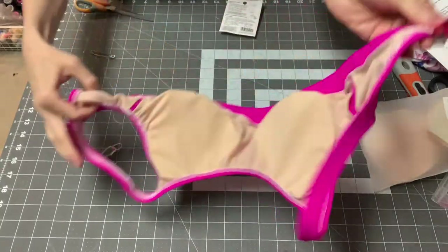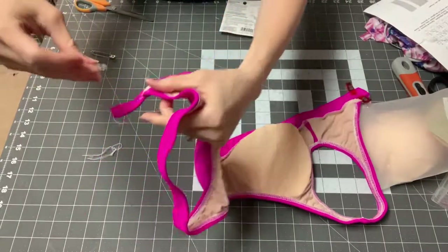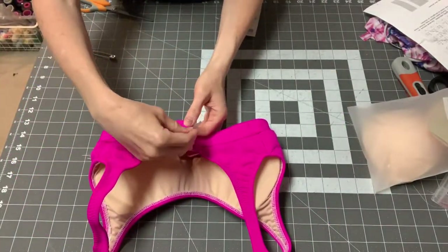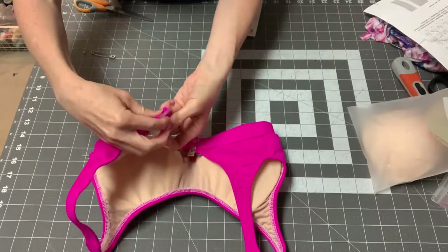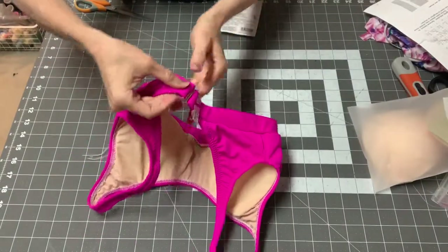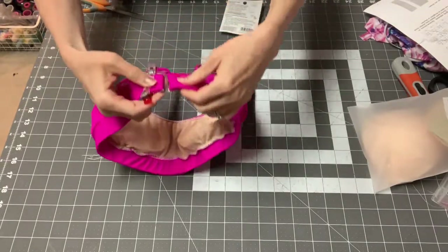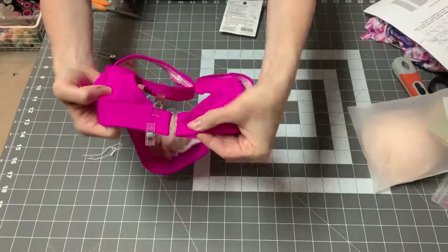On one side, fold the band to the wrong side to create a loop, then tack it right down with a zigzag stitch where you sewed before. On the other side, get your swim hook and make sure the hook part is facing down. Put the band into the oval part of the swim hook, place it here, and hook it this way. Tack this side down the same way.